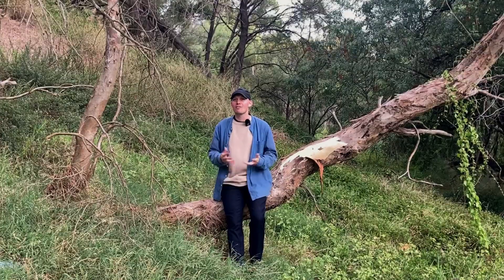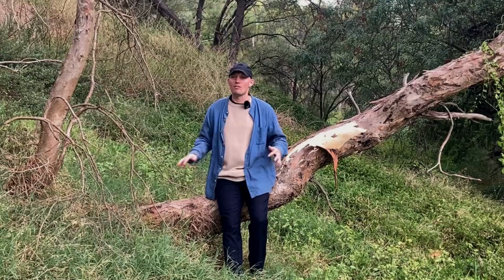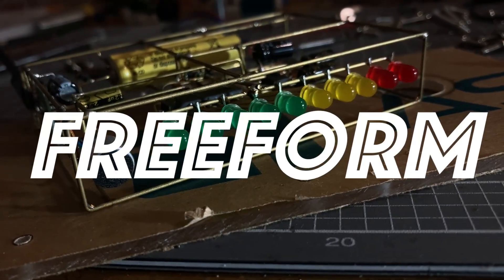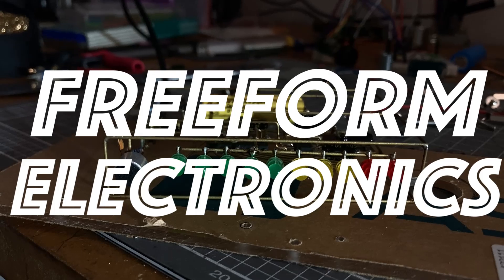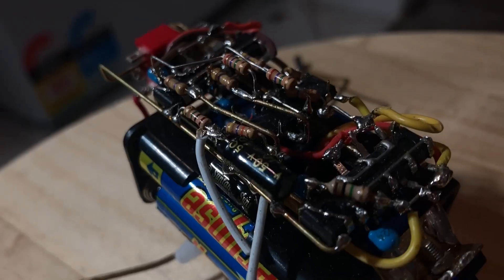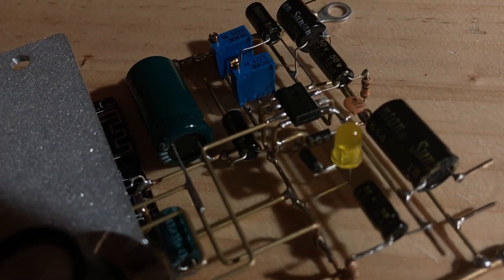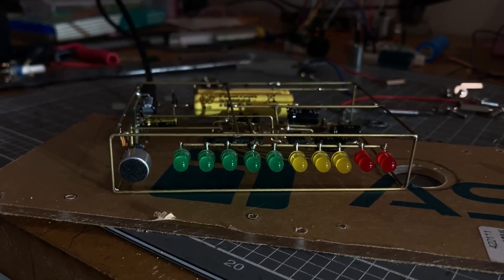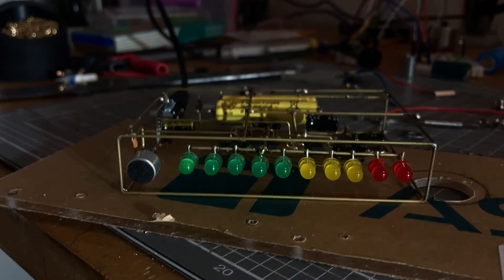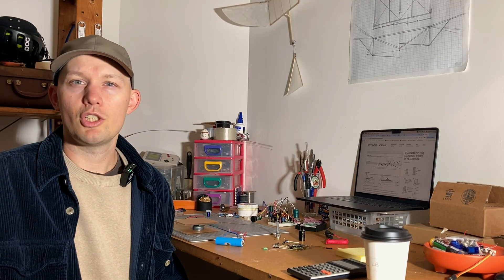What if there was a way to free your components from their through-hole prisons? A way to elevate your components above the two-dimensional plane. Join me. So let's talk a little bit about what freeform electronics are and a bit of a history of the genre.